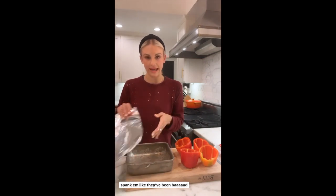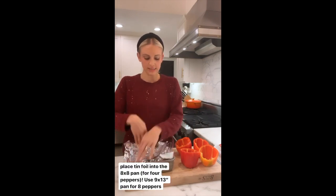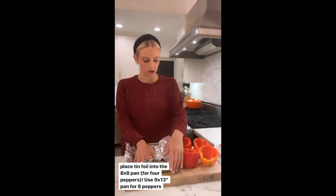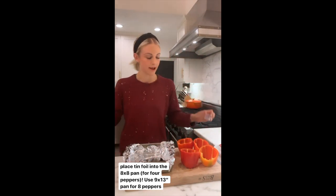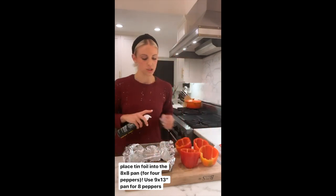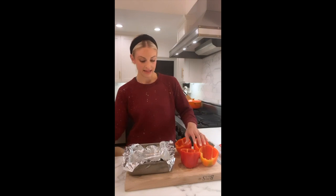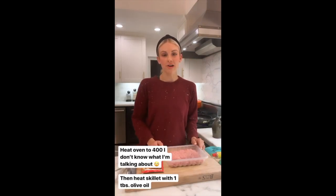Repeat that for the remaining peppers. Any remaining seeds — just flip the pepper over, give it a little spanking and they should slide right out. Next, prep your pan. I'm using an 8x8 and I pulled off a piece of tin foil a little bit bigger than the pan for easy cleanup. I'll spray the tin foil so nothing sticks, then in go our pepper bowls.